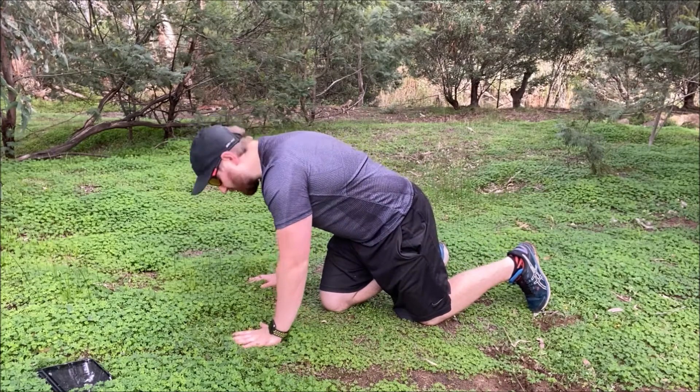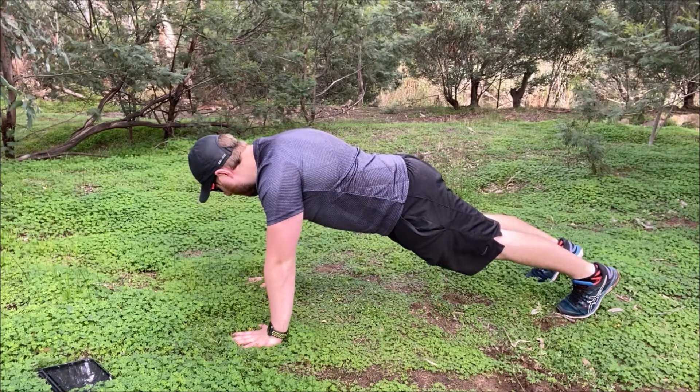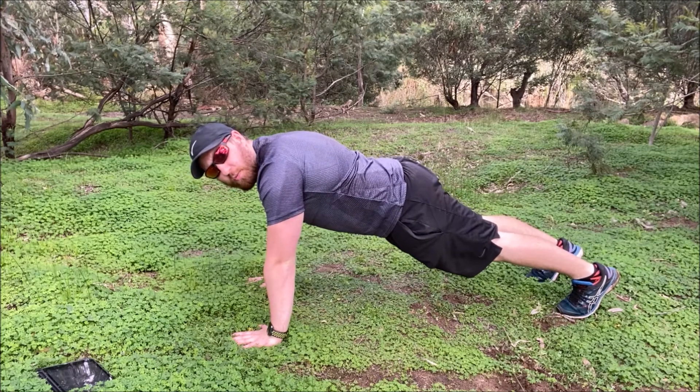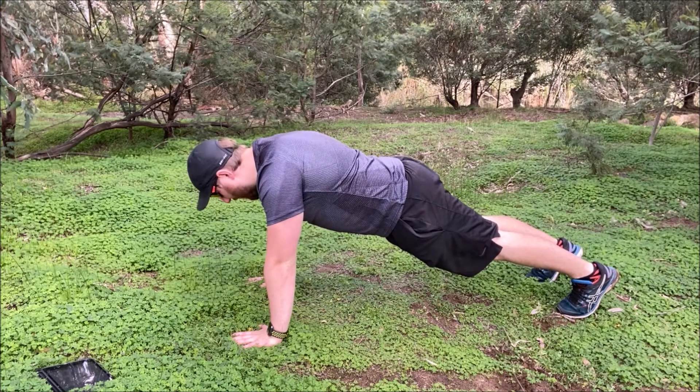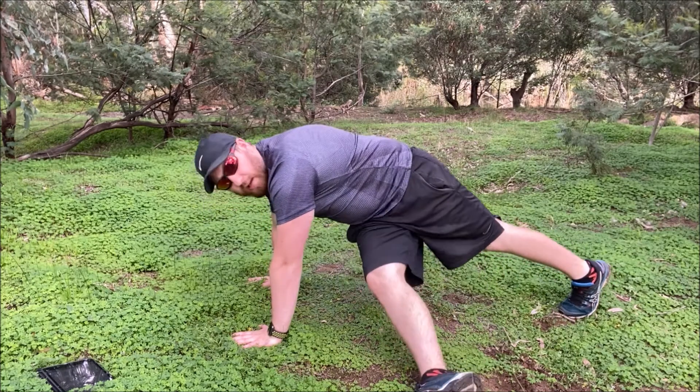Find your position on the ground and bring the legs out. Hands are level with the shoulders, a little bit wider than shoulder-width apart. As you lower down, you're going to kick one leg in and through.